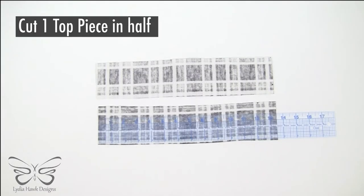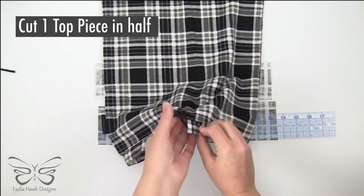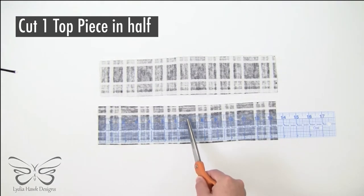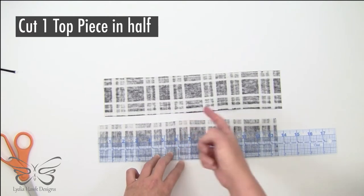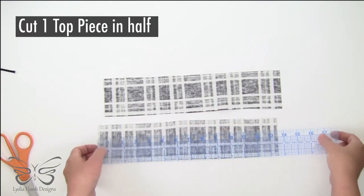We're going to start by taking one of our top pieces and cutting it in half. That's what creates this elegant opening right in front. Something I love about plaid is that there are lines already featured in the pattern, and half of 13.5 is 6.75. So right here we don't have a natural line for that, but the other one does — there is a natural line right there right along that edge, so that's what I'm cutting.